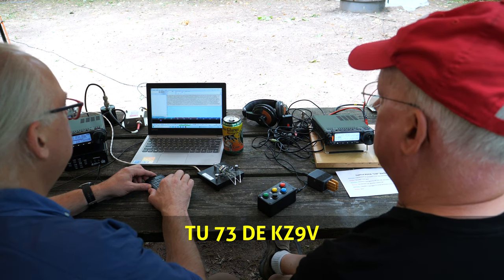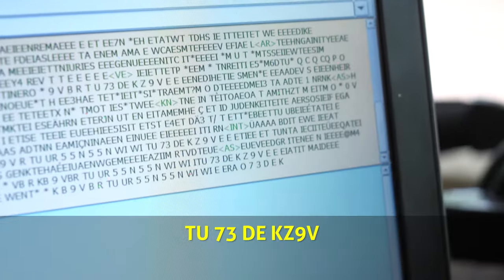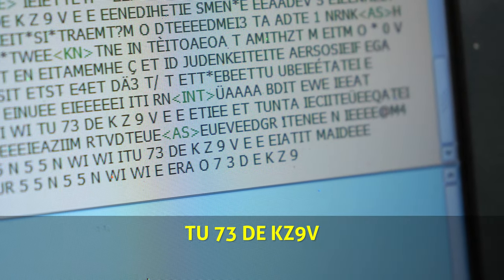The activator sends the final macro — a thank-you and 73 — then identifies as KZ9V, ready for the next hunter. Michael's part as the hunter was just three macros, and the last was a dit-dit, which he could also hit via the controller. He never touched his paddle. The activator only touched his paddle to respond when Michael sent his call sign. So you don't have to be a CW expert to be a POTA hunter.